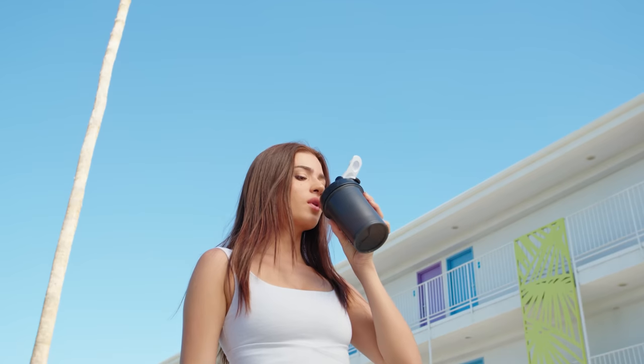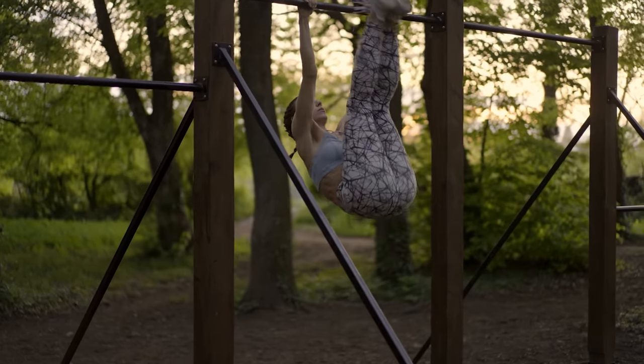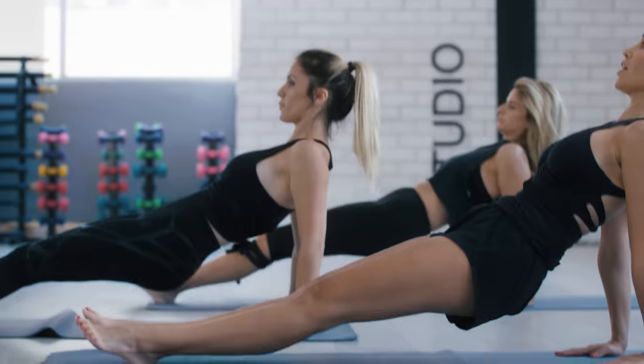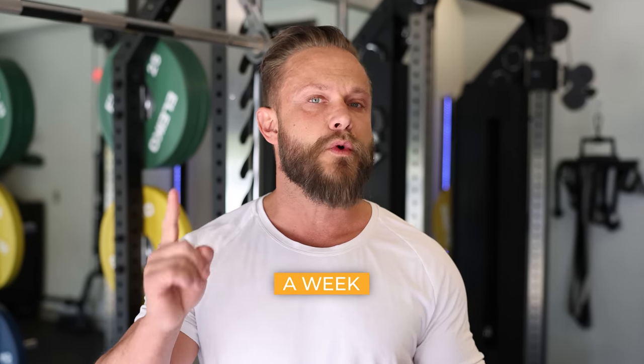I've created a six-week two-step plan, not only to give you guys a strong foundation and some quick results, but also to keep you injury-free so you can move on and try something more advanced after these six weeks. Step one is the first three weeks, when we'll be doing three full body workouts per week. Full body workouts means you're working through the entire body in one session. After a few weeks, we're going to add one more session per week, moving to four days a week.